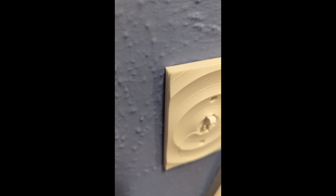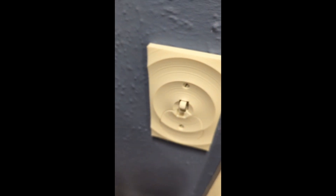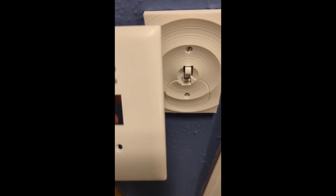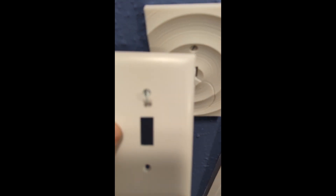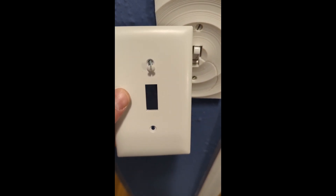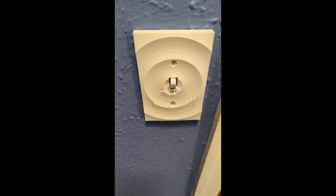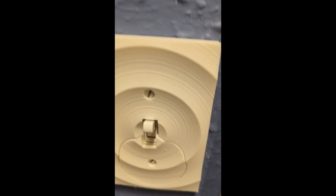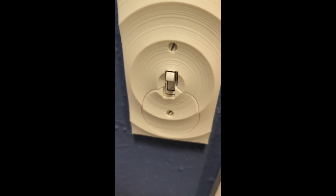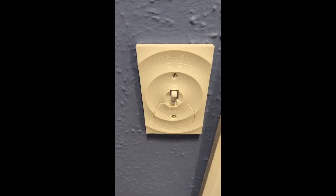It also has this backing spacer plate that encompasses the whole device. I basically just used one of these wall plates and glued my 3D print to it, because this is actually fire rated or fire retardant plastic, so there's less likely to be an issue of fire. Don't do this if it's against your electric codes, and don't do it if you are worried about the risk of fire.